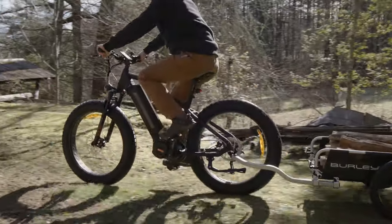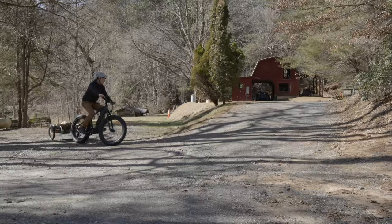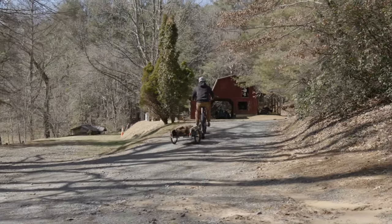If you are going to be using it in hilly terrain, we recommend pairing it with our Ultra model series, because that's going to do best to get you up and down those hills.